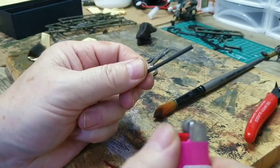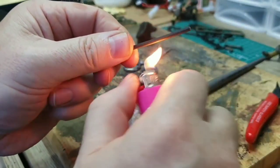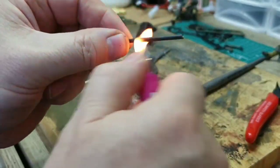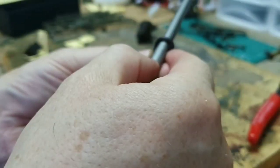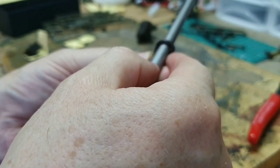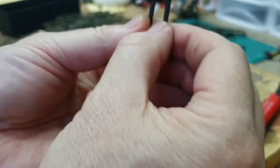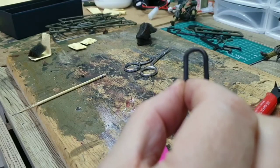The best thing is to do this outside, but I'm just showing you indoors at the moment because it's raining outside. What you do, you just get a little bit like that, and then you get something round. Just wait for it to cool down, and there you go — you've got a nice loop hook for your tank.